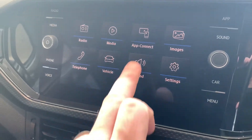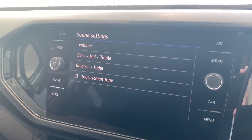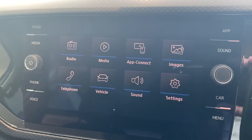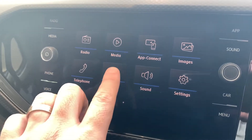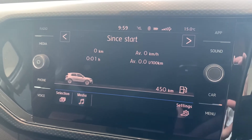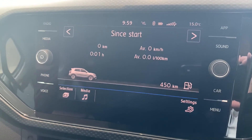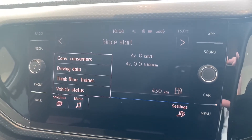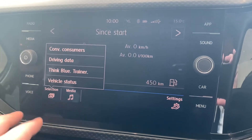In regards to your sound options, clicking on here does give you a few choices. The last thing we're going to show in the video is the vehicle menu — this acts as two different options. With selection, clicking here can change the screen between all your different driving data options that are available.